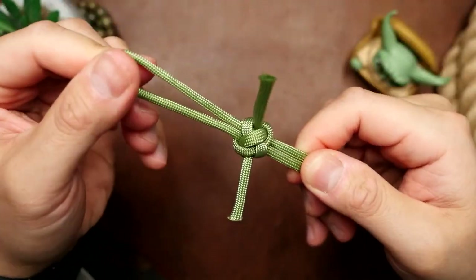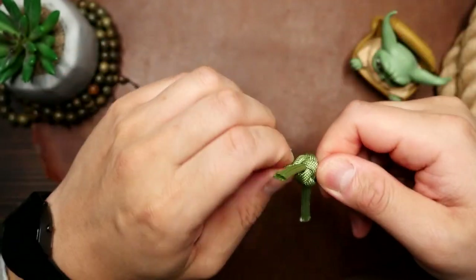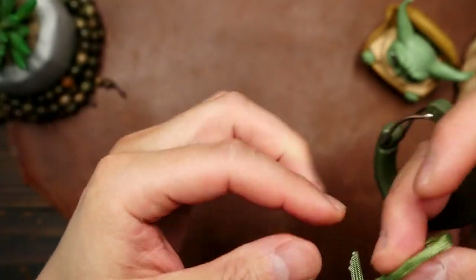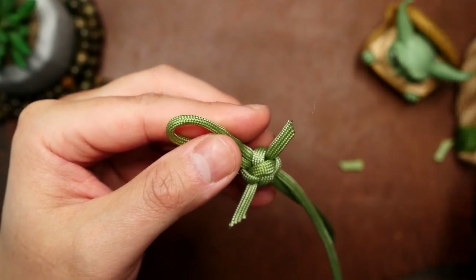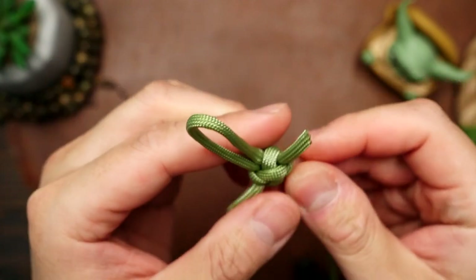We can now cinch up the diamond knot and tighten it up around the piece of gutted paracord. At this point, if you want to make your keychain loop smaller, you can adjust it to your liking. Now I'm going to form the ears — I'm just going to cut the ends on an angle and then very carefully melt them slightly with my lighter, and do this for both sides.